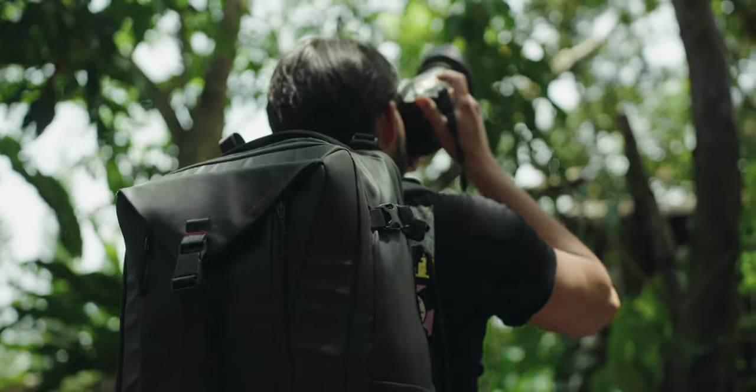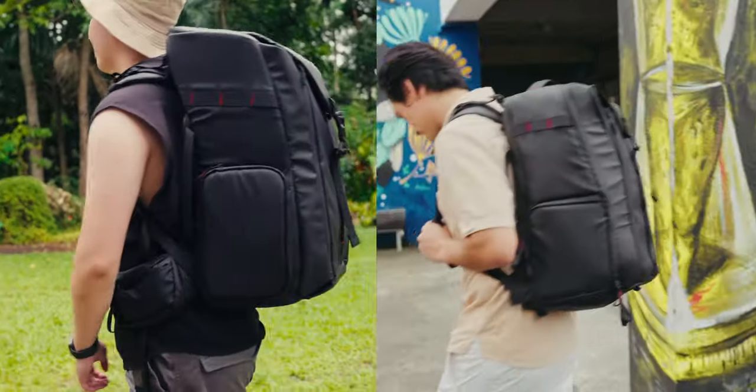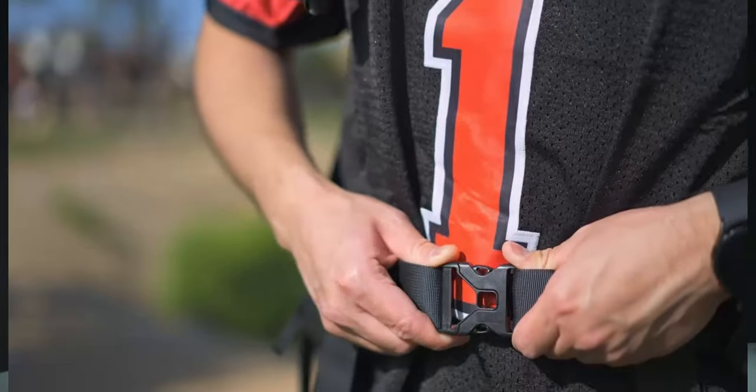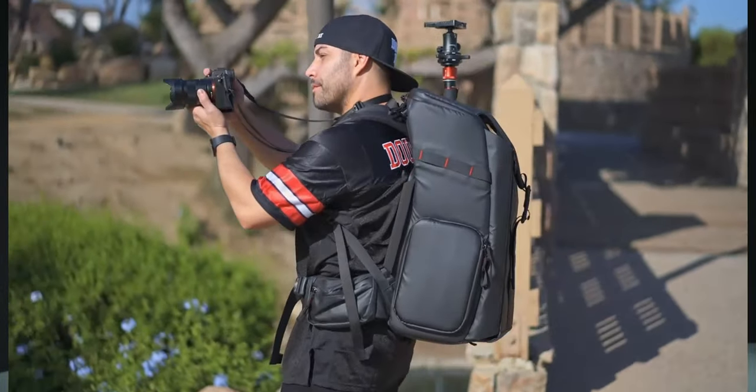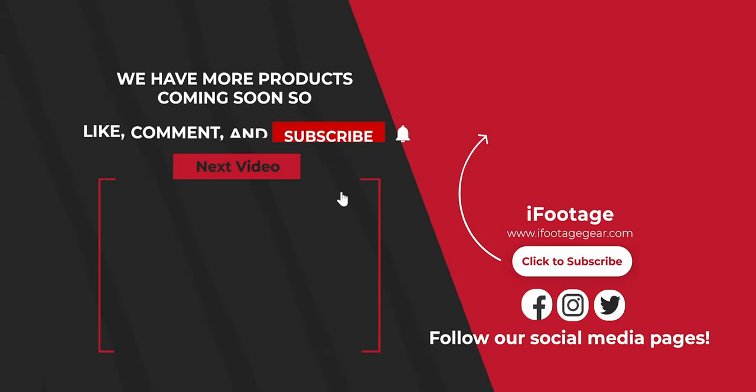As creators, we're always on the move, trying to capture moments or create stories. These bags are not just there to carry your gear — they're here to be a part of your creative journey. Remember, the right gear can make all the difference. I had a pleasure making this video with you guys today. Every bag mentioned in the video will be linked in the description below. I would love to hear your stories involving these bags, so drop them in the comments. Don't forget to like and hit the subscribe button. I'll see you next time!